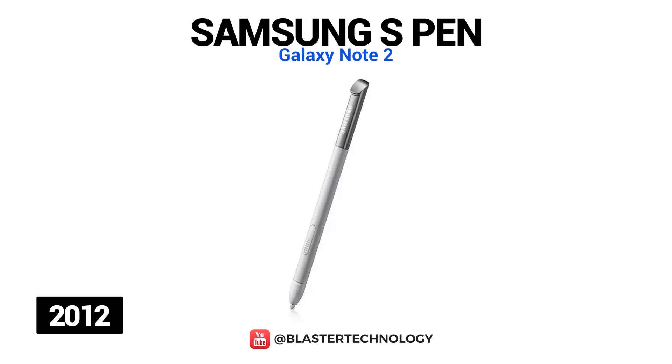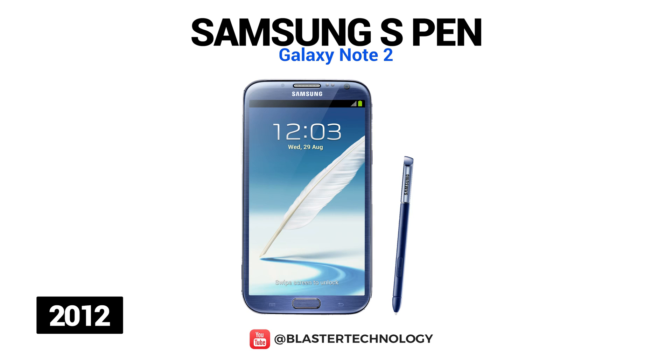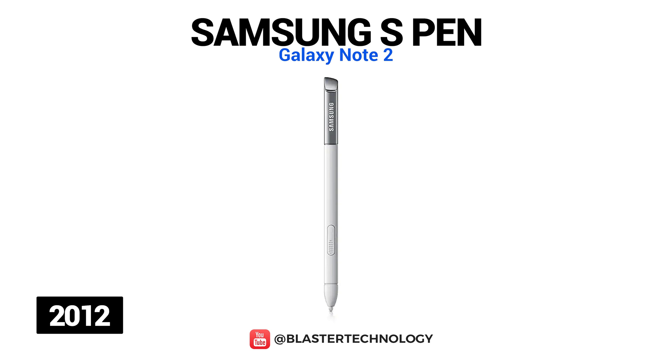The second S Pen was completely redesigned by Samsung, being longer, thinner and more ergonomic, and was able to detect 1024 pressure points. Among the new features is the Air View feature that allows users to hover the pen over the top of an icon, email or media to quickly glance at a preview without actually navigating away from their current screen.